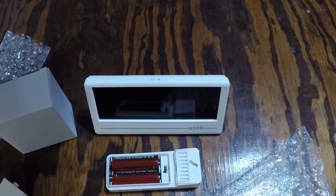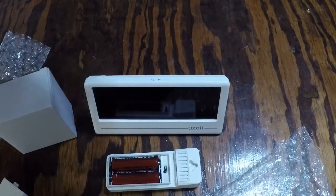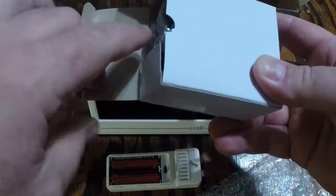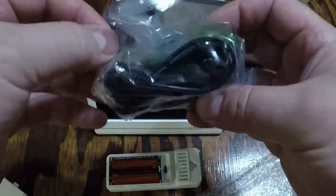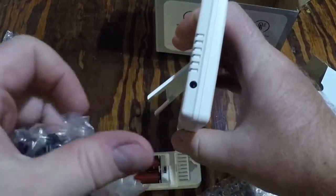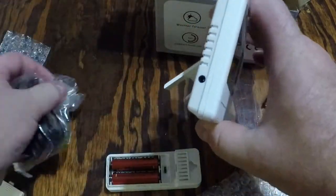It's a wireless transmission and the range is up to 330 feet or 100 meters. The input is around 100 to 240 volts but the output is 5 volt DC, which is the power plug. That plugs into the side right there — a nice little feature.